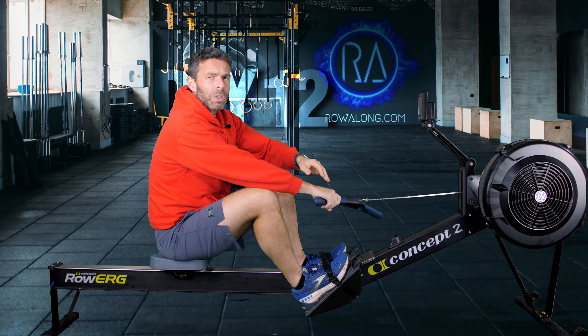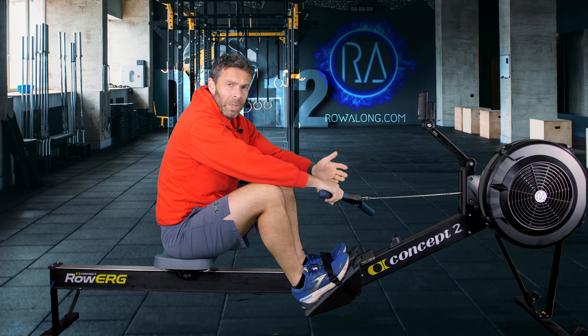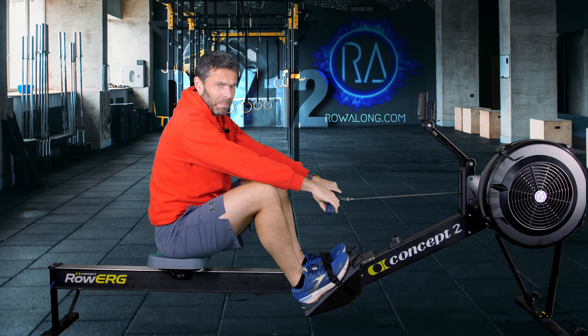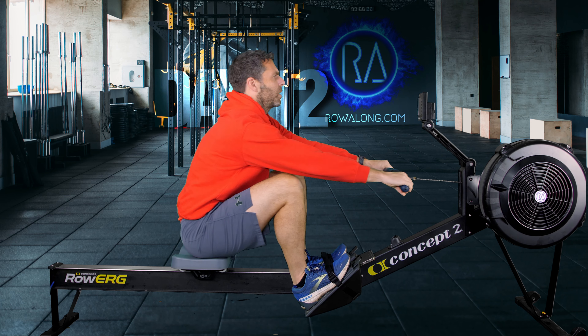Set your footplate height so you can come into the front of the machine with your shins in a nice vertical position. If you're set too high it's tough to get there; too low and you scoot past vertical and your butt scoots out from underneath you, losing power. Four-minute warm-up — I'm going to do this at about 20 strokes a minute. I just want you to put in enough power that it feels like you're standing up. Think about pushing your feet into the footplates at the same time your handle connects to the machine.